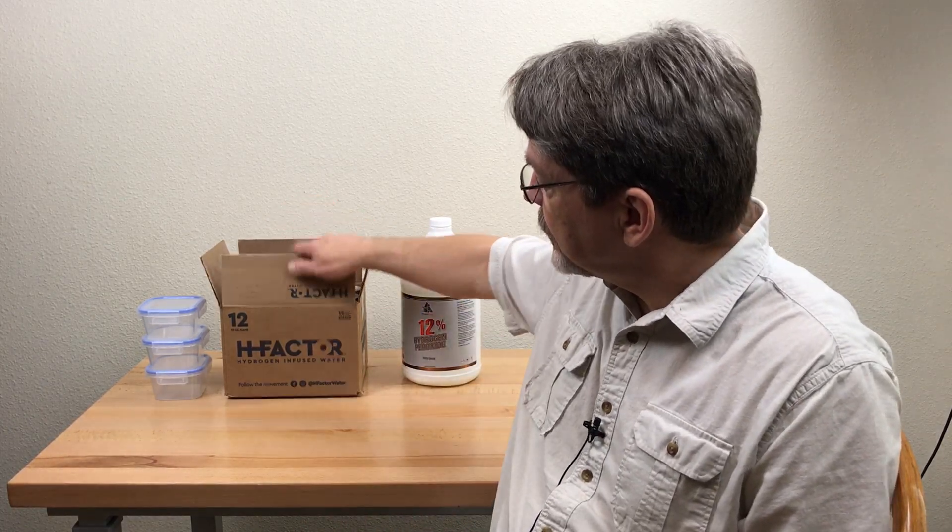That gave me the idea that maybe you could retrobrite plastic by using hydrogen. I thought I'd give it a try. At first I called around to a few welding supply stores to see if I could get some hydrogen gas, but the cost of the hydrogen and the tank rental was more than my curiosity was worth.